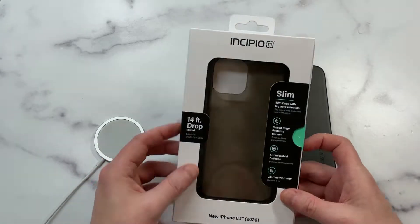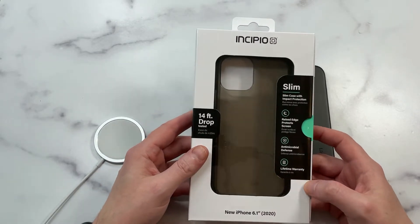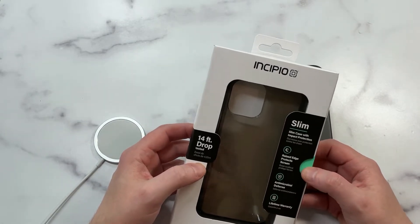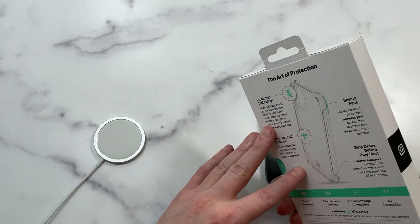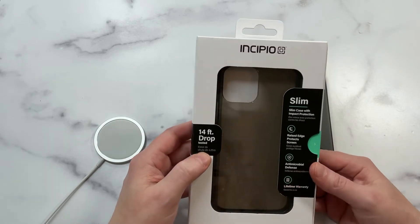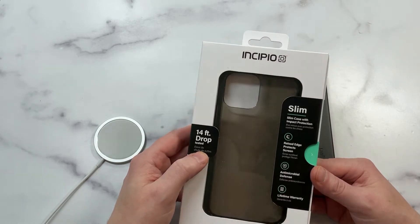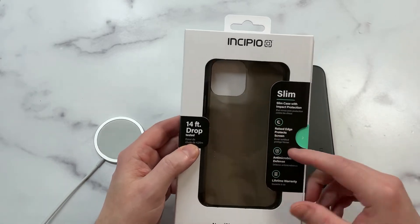The first thing I noticed that really stuck out to me is 14-foot drop protection — that's some big boy drop protection. You usually get, I think, Tech 21 is 12 feet for their semi-transparent case, the Evo Check, which is really good. But 14 feet is impressive drop protection for a style case like this.